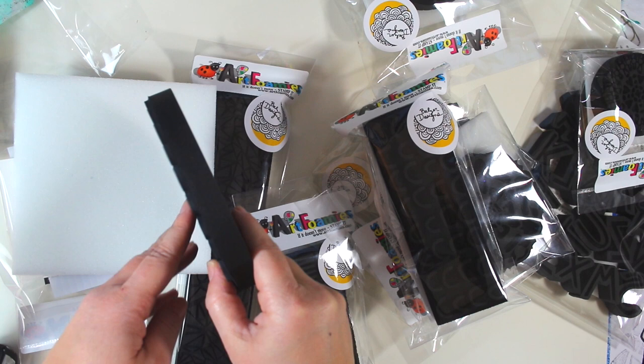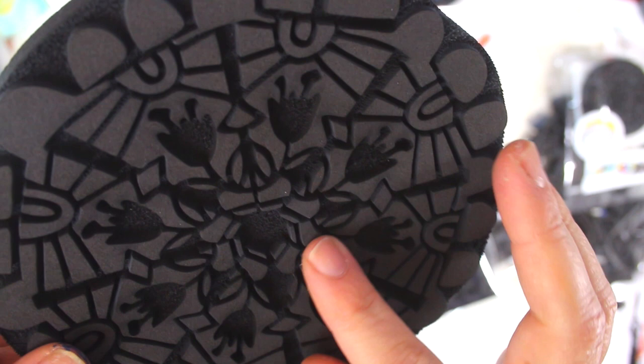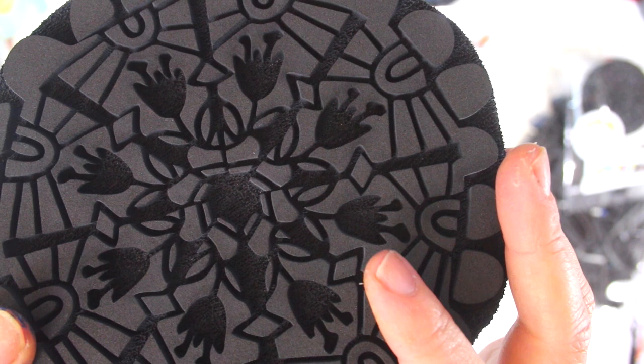I just want to show you — these are just awesome, high-quality, beautiful foam stamps. You can see how all the fine lines show. They're super detailed, they're really fantastic. And remember, I was a fan of Art Foamies before I ever started designing for them.